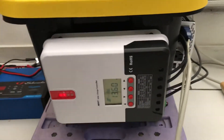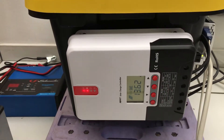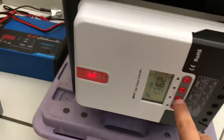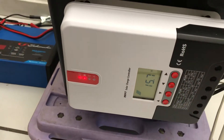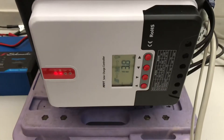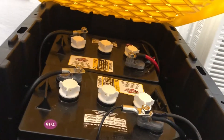I got myself this little MPPT solar charge controller. Right here you can see it's 13.64 amps at 15.7 volts — it's giving me almost 200 watts. I have two golf cart batteries.